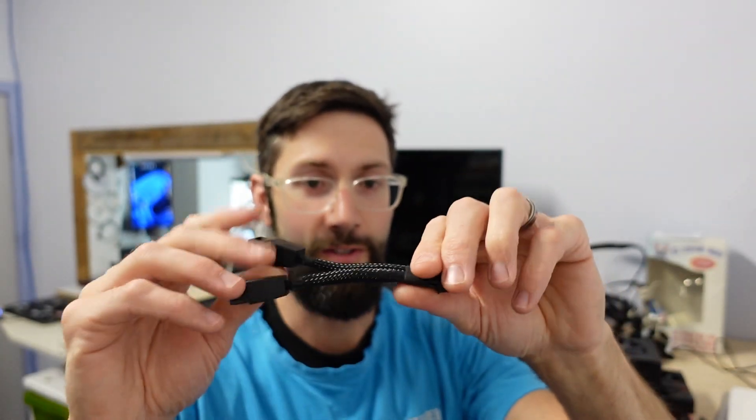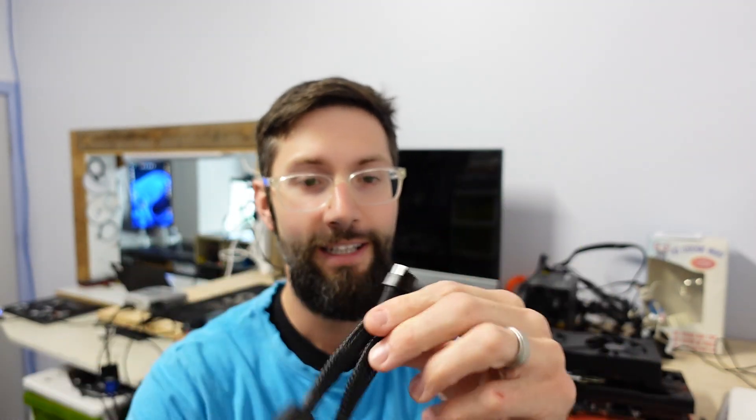Granted, two-to-one I don't have an issue with, but when I saw this four-to-one, I thought — no wonder there was so much concern about the flex of these cables, considering how much power is going through there and how many individual wires are going into that.